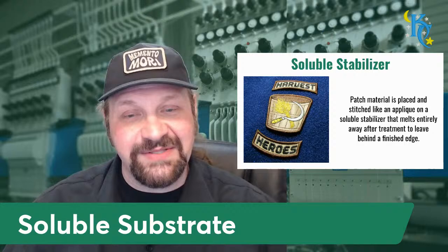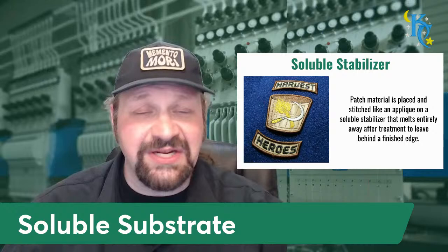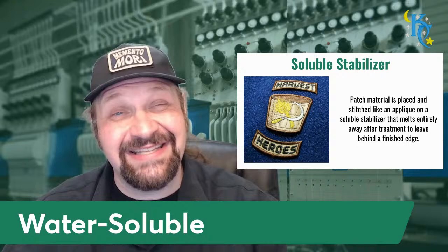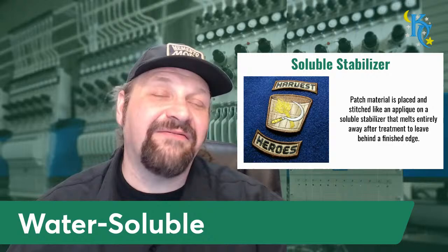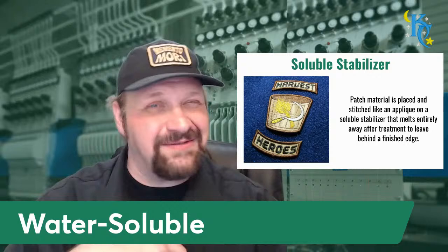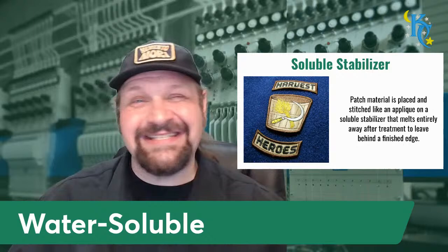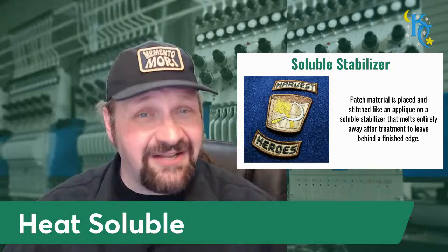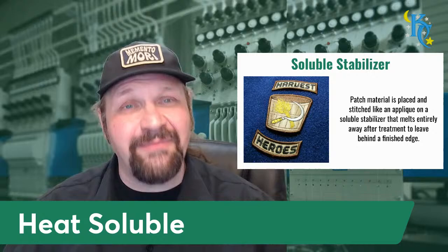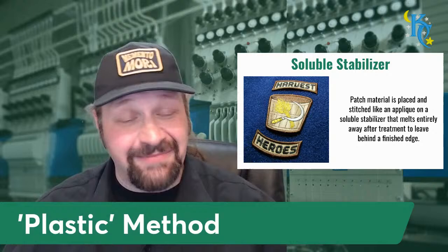Soluble means it dissolves in one way or another. Generally a lot of the stuff I've talked about, I show a lot of water soluble. It's one of my favorite ways because it leaves absolutely nothing to the edge. I never manually clean up an edge - I rinse it out as hard as I can, let it dry and get flat, and it's done. There's no cleanup at the end, aside from the washing - I'm not manually trimming, not using a hot knife, not heat-gunning the edges carefully. It's a set-it-and-forget-it method, but it requires careful rinsing and letting them fully dry.